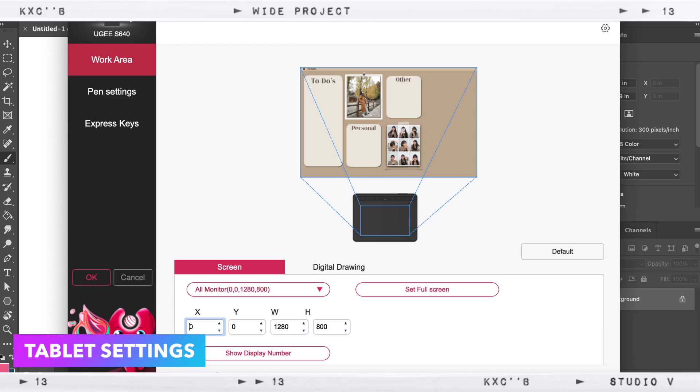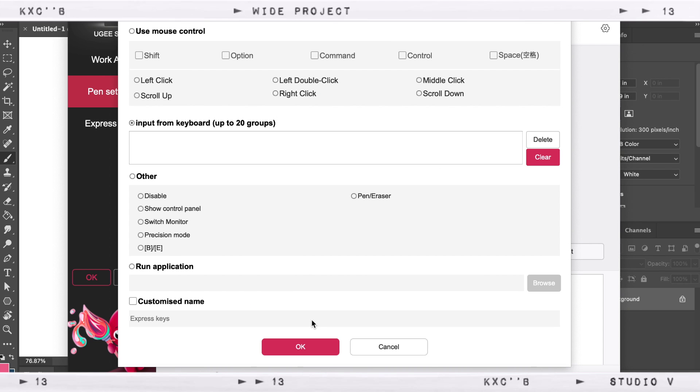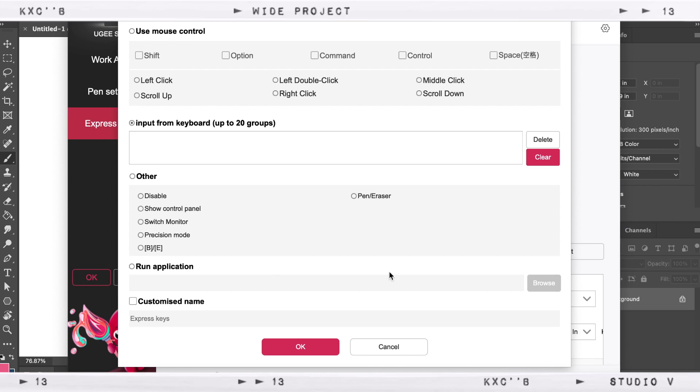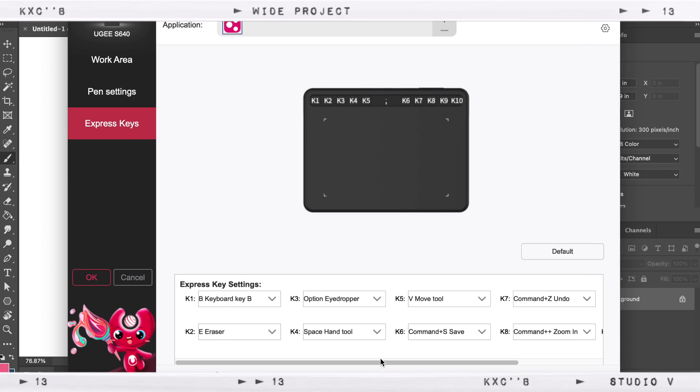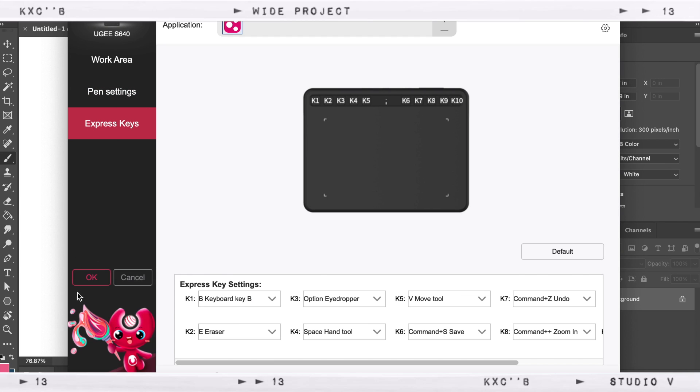Now let's go to the tablet settings. When you connect your pen tablet, just open the app with the UG logo and you'll see the settings for your drawing surface, for the pen, and the settings for the 10 express keys. These are just self-explanatory. Here you can change the orientation or angles of your active area. You can also customize the two buttons on the pen, and same with the shortcut keys. And if you want to adjust the pressure sensitivity, just go to the pen settings. You can also use the pen as a mouse, and when you're done, don't forget to save it.